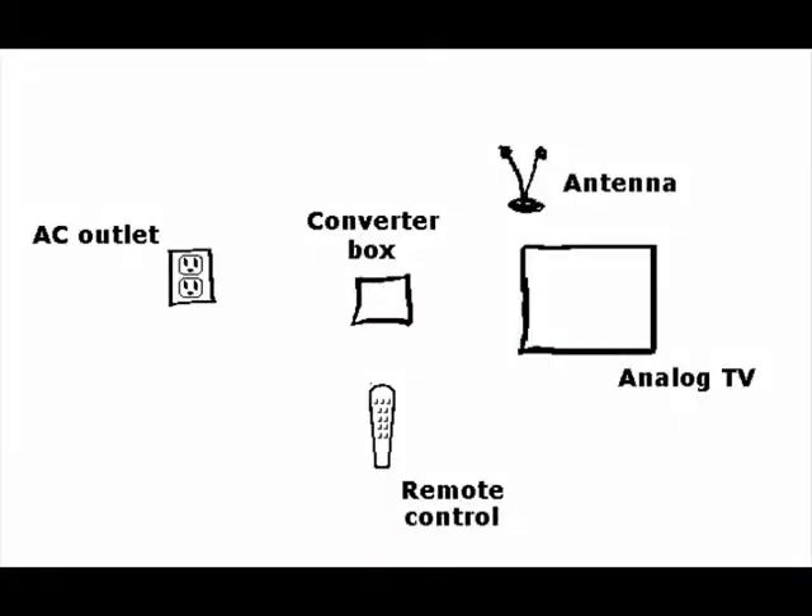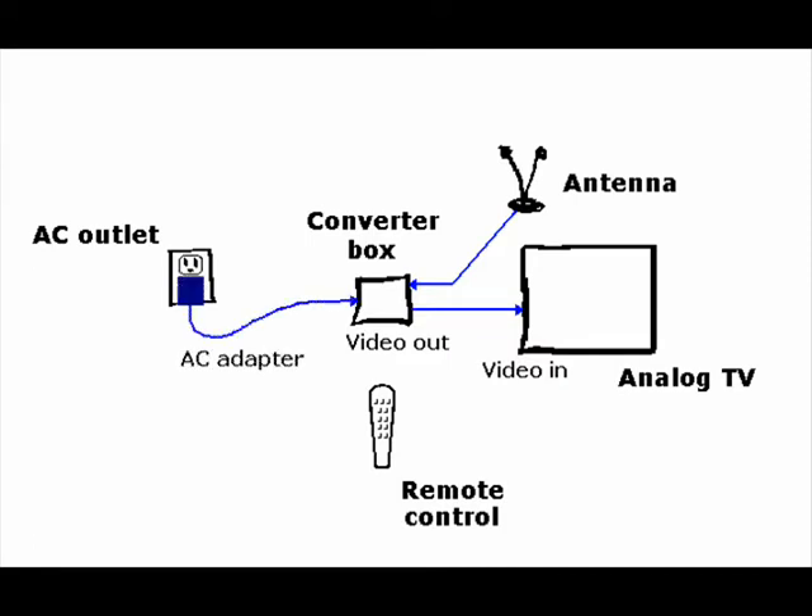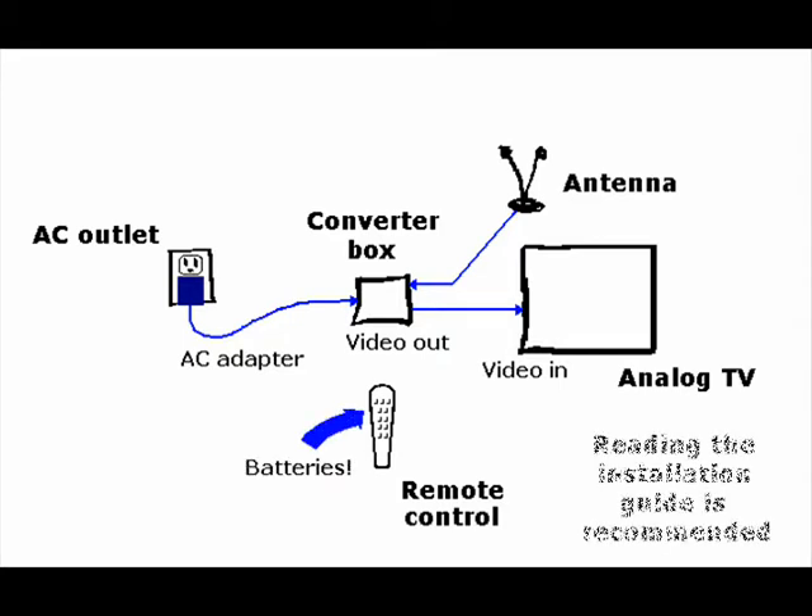To install it, the antenna is connected to the converter, then the converter is connected to the TV, making sure that the TV is on the channel reserved for the converter box. Now the converter is connected to the AC power outlet, and finally the remote control is checked to confirm that it has batteries installed. This was an example of a basic and generic installation. Reading the user's guide is recommended.